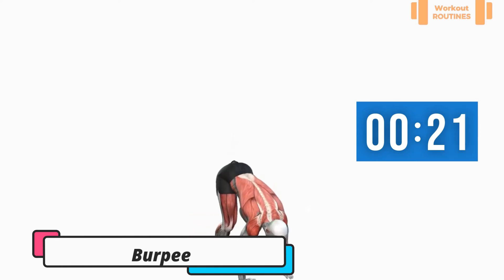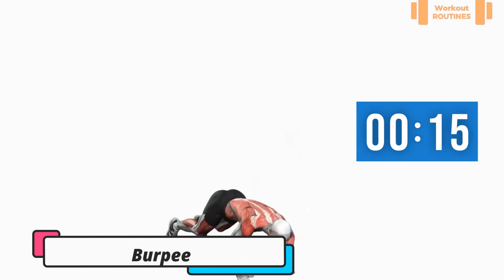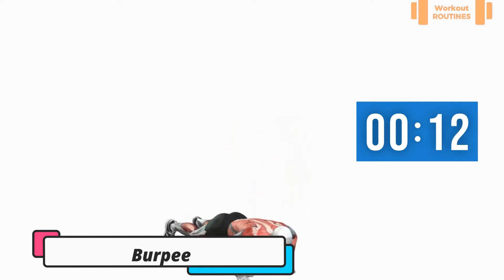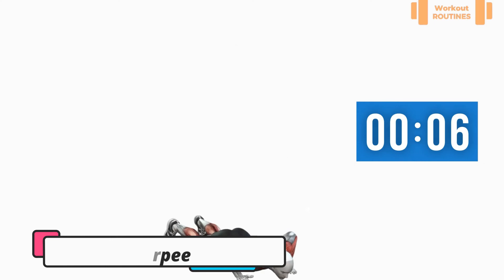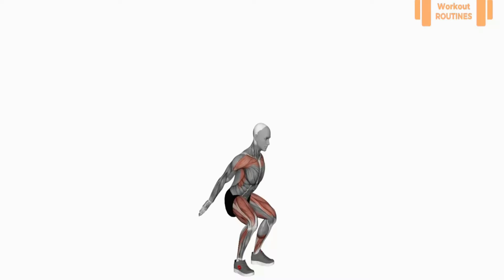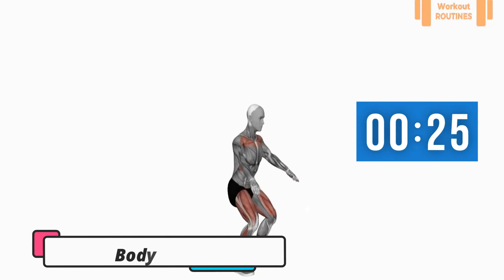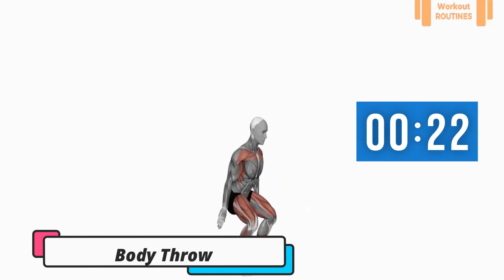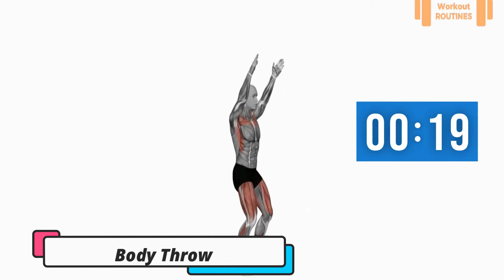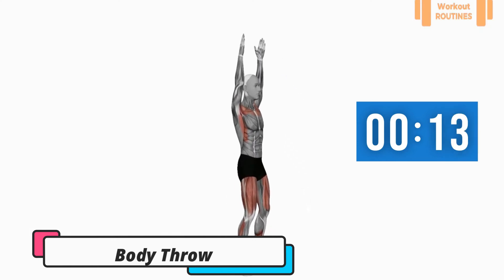Exercise number seven. Good job, don't give up! You can take a rest between every exercise — ten seconds.